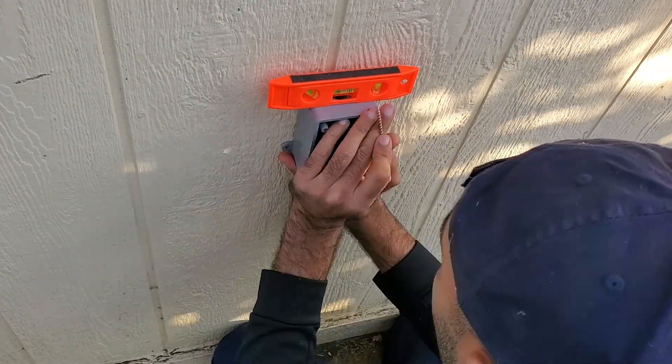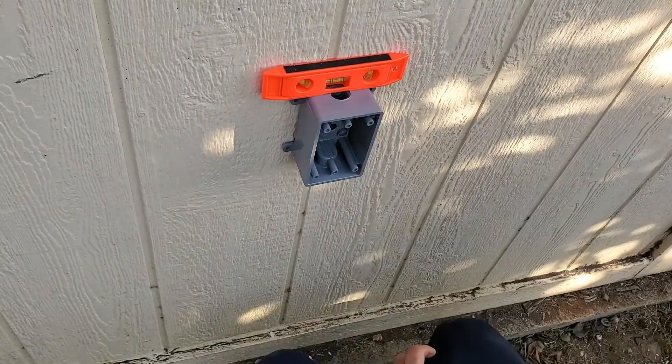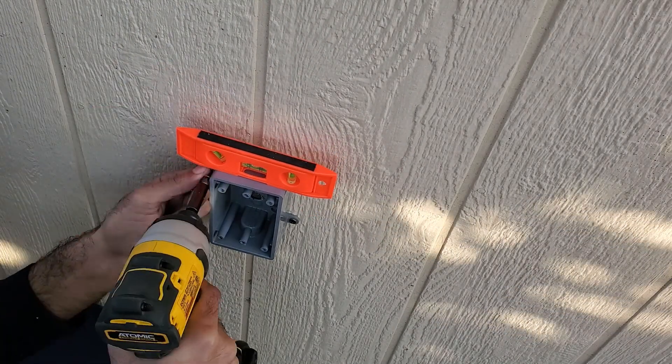Next, I centered the hole in the middle of the electrical box to the hole I made on the side of the shed, and I screwed it into the two-by-fours. This made a nice and strong connection.